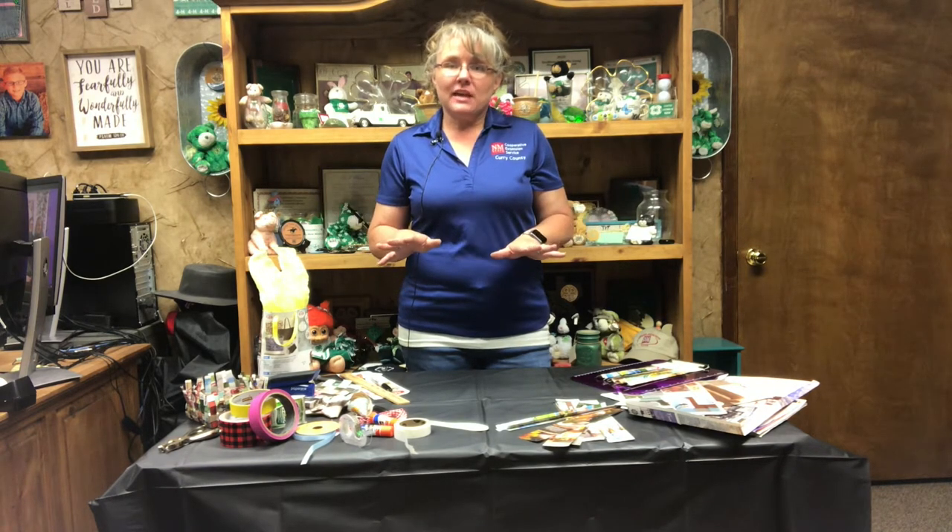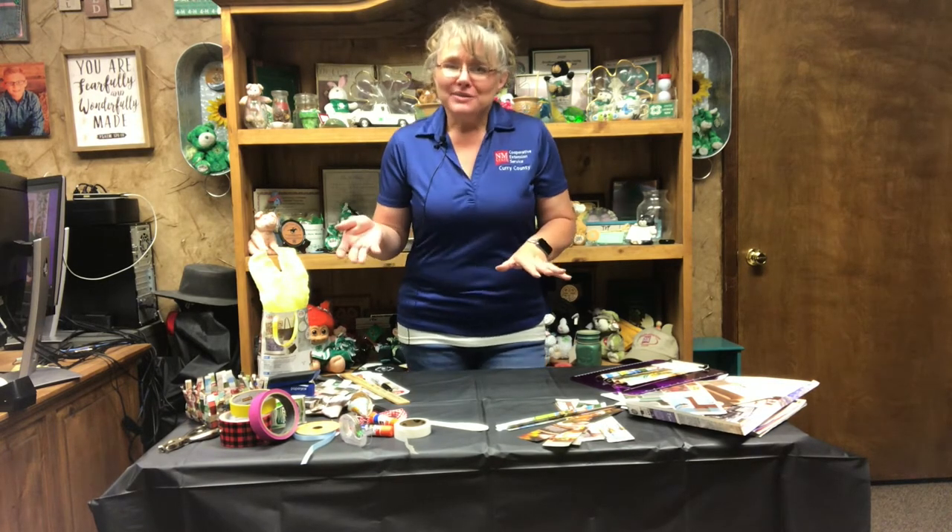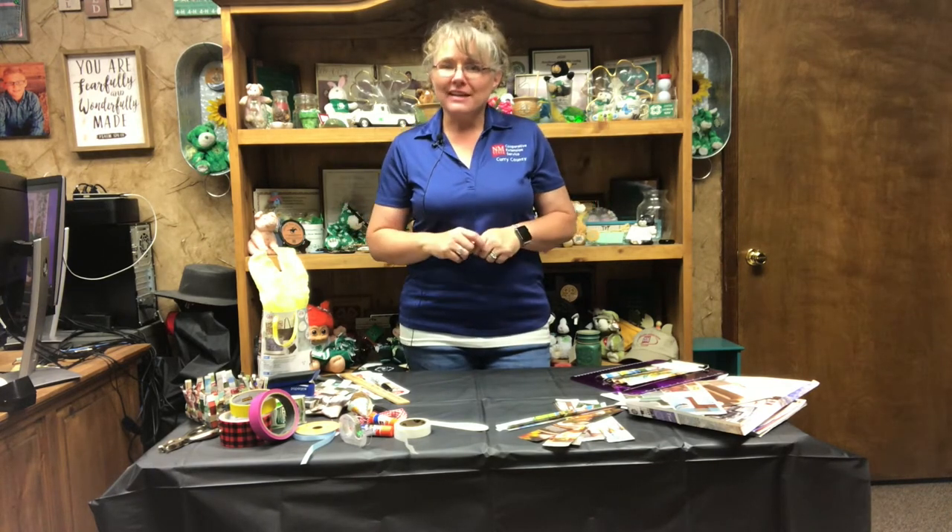As we mentioned last time, things that the kids can work on, projects they can do, things that you might give as gifts that are very inexpensive and easy to put together and dress things up just a little bit. But also just taking a little time for yourself and doing a little self-care, making a craft, relieving some stress and relaxing for your mental health is a good deal.